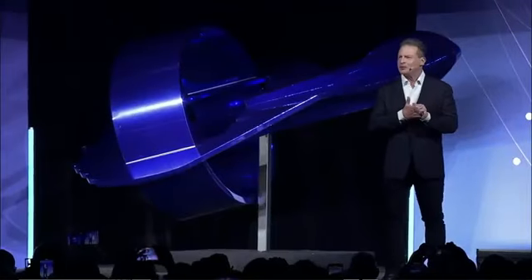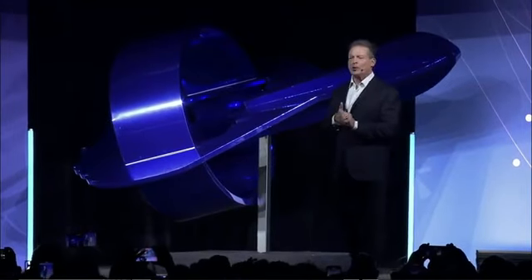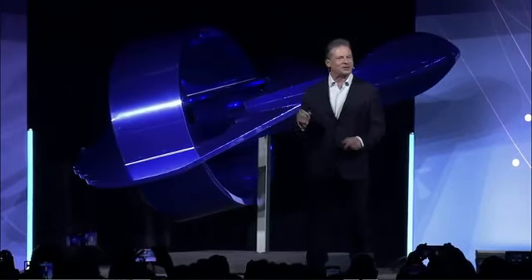We're going to get into some of the details behind this. And to do that, I'd like to welcome back on to stage our global vice president of sales, Ryan Barson.